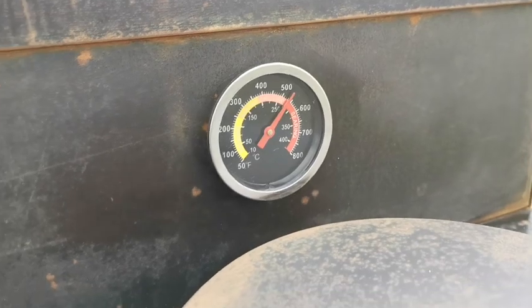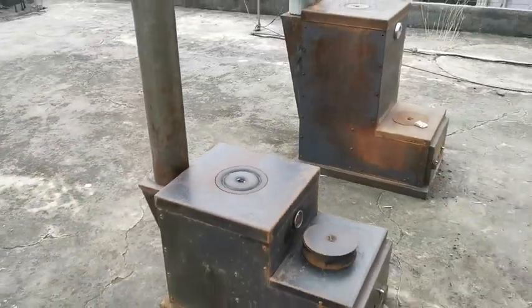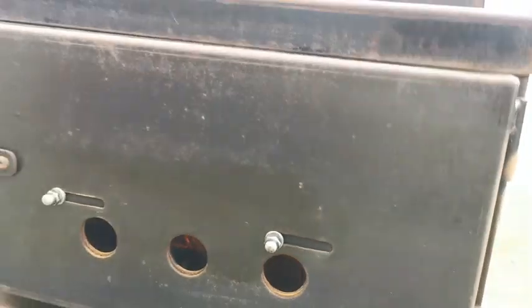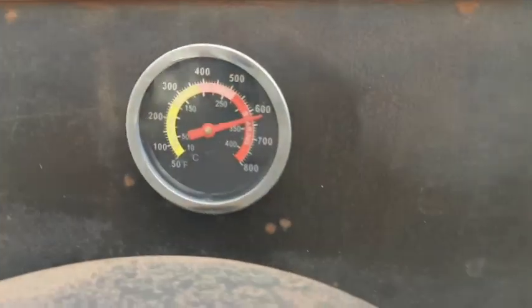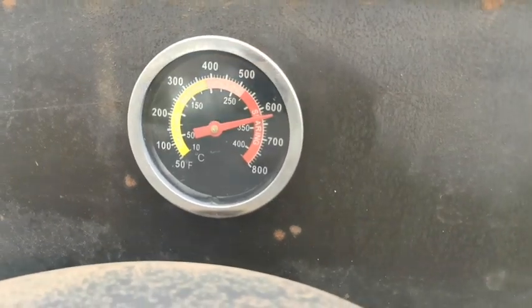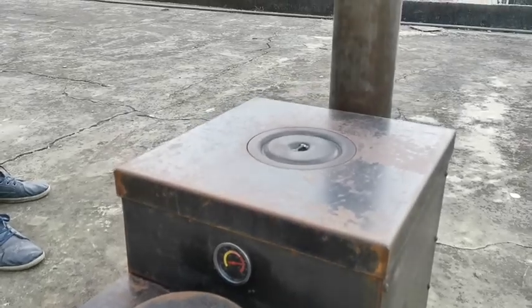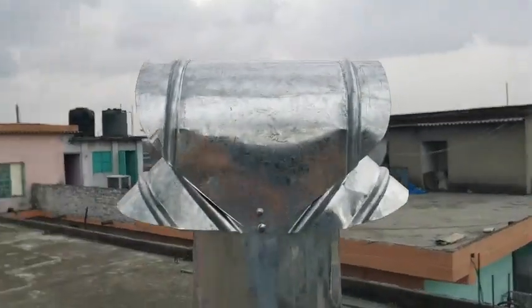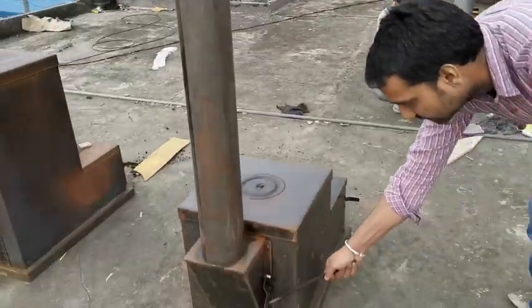It's 250 degrees plus and she's starting to burn clean. The pellets are starting to ignite, the temperature of the system is getting up there — it's approaching 350 right now, which is really good. It's totally smokeless at the top here, which is really good.